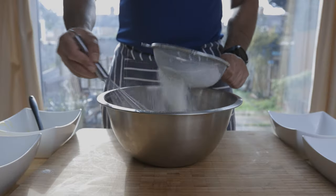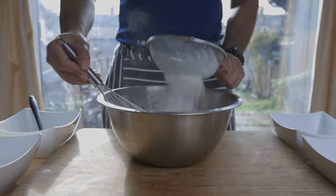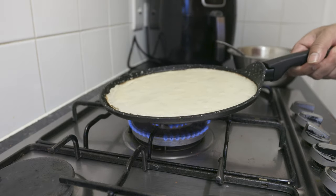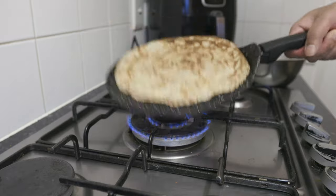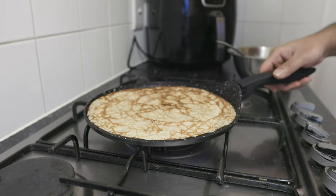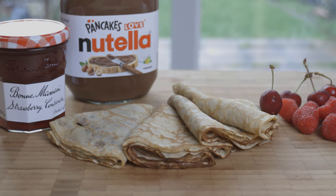How are you? How are you going to eat? It's Fat Tuesday. This is Mardi Gras, this is Pancake Day. I'm going to show you the recipe of my crêpes. The crêpes are also French pancakes.